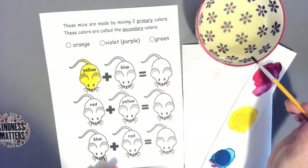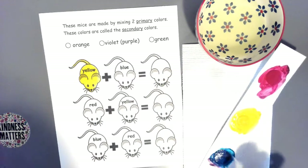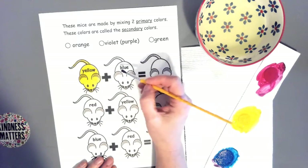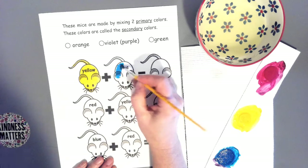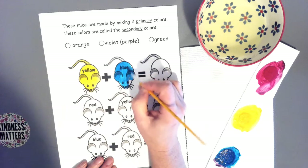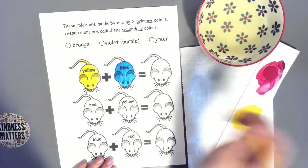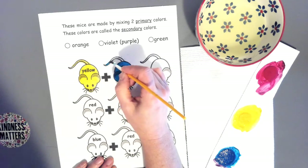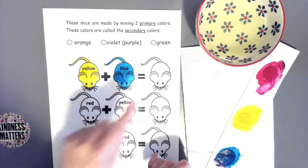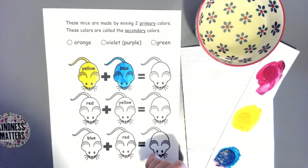Now I'm going to take my brush, get some water on it, and go to my blue paint. I loaded some blue paint on my brush, holding it like a pencil. If I need a little more water I'll just wet my brush a little more and spread some blue — you don't really need too much paint. For this next mouse, you're going to actually mix yellow and blue together to make your secondary color.